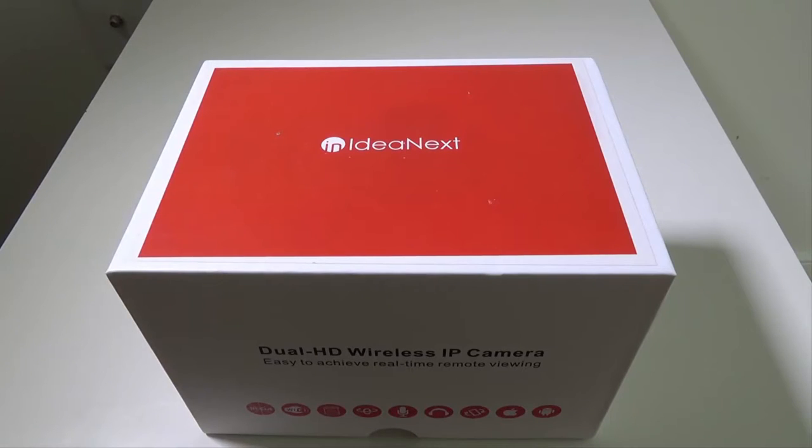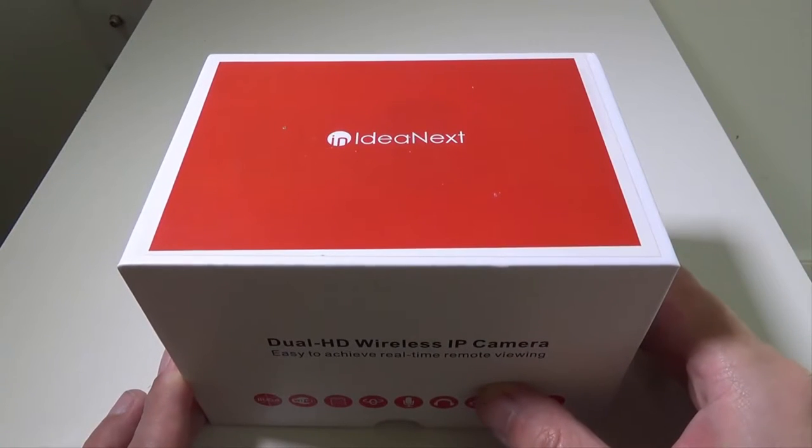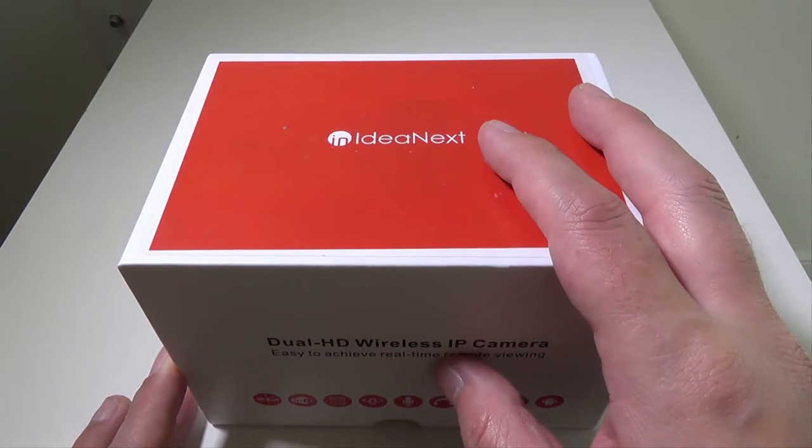Hey everybody, it's Luke over at Galaxy Tech Review and today I've got a product from Idea Next. This is their dual HD wireless IP camera. You can check this camera out on Amazon — at the time of this video for $44.99, which is an excellent price for this particular camera in my opinion.